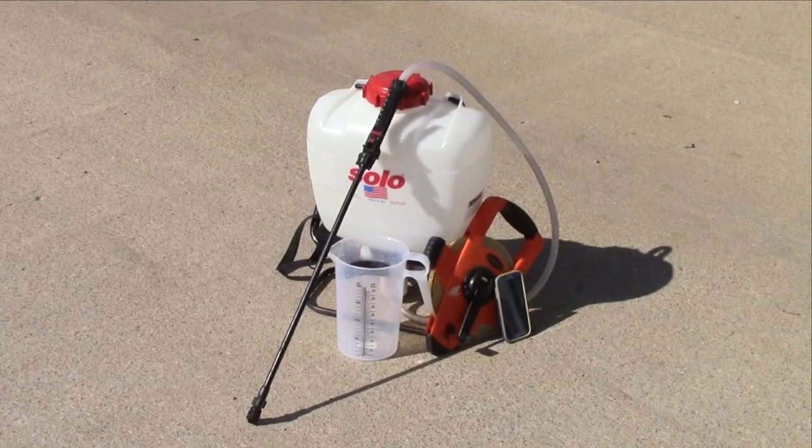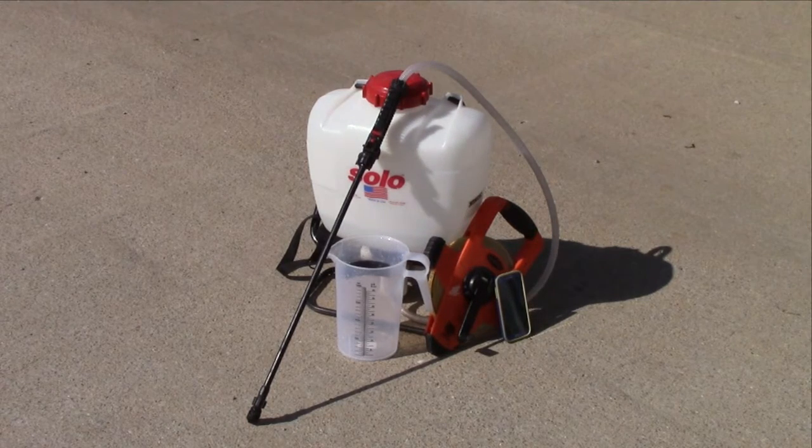First, assemble everything you'll need to get the job done: the sprayer, a measuring tape, a stopwatch, and a container that will accurately measure liquid.